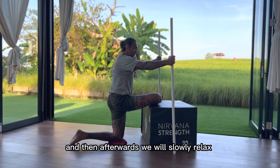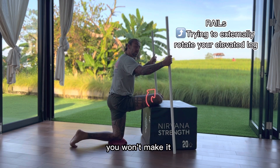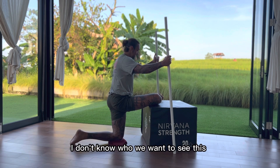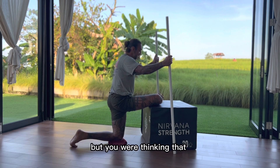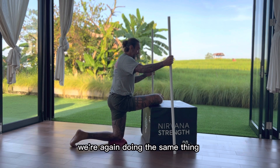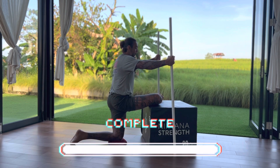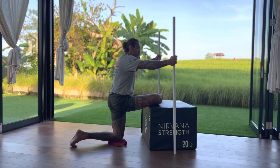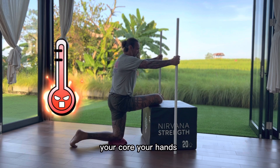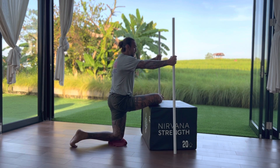And then afterwards, slowly relax. Now try to externally rotate your foot — you probably won't make it; some people might. We want to see that external rotation, thinking about driving that foot or that hip externally. So we're again doing the same thing: irradiating up to 50, 70, whatever intensity is prescribed. Hold it for 15 seconds, squeezing everything in your body — your glutes, your core, your hands, your biceps, your back. 15 seconds gone, relax.